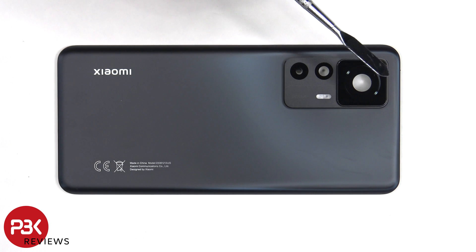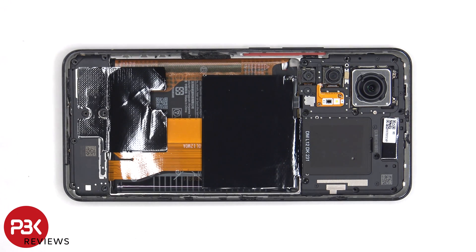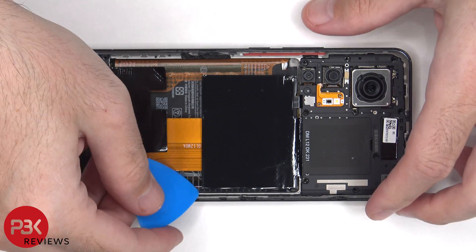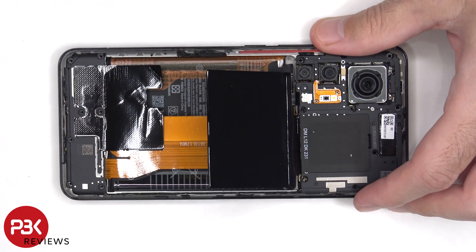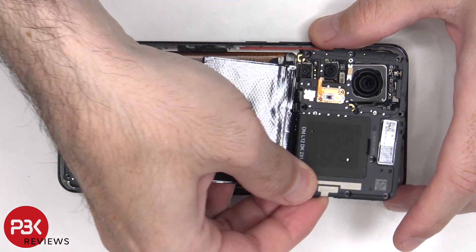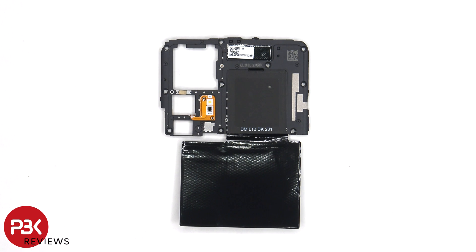The camera lens covers can be replaced by applying heat and gently prying them off. 17 Phillips screws need to be removed. Now we can remove the top plastic cover. There are some antenna lines drawn on this plastic cover, which are the light gray color lines.